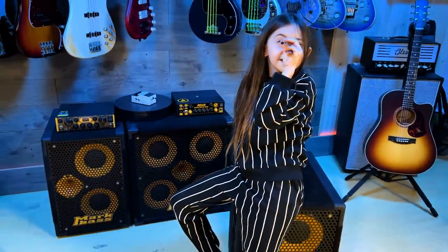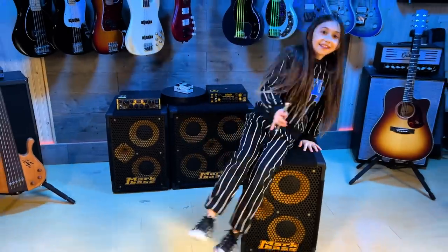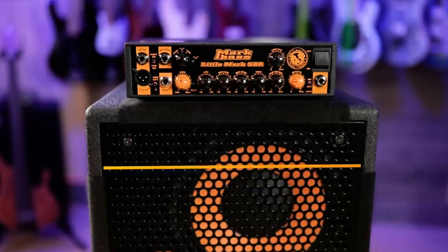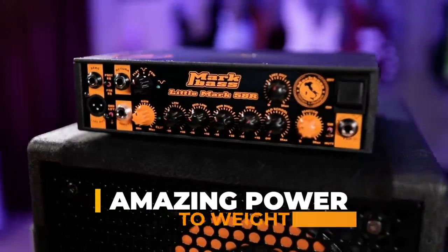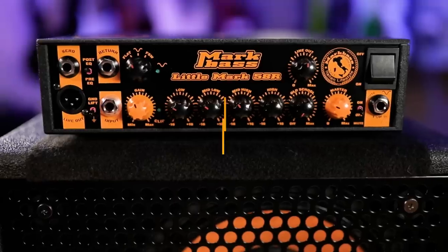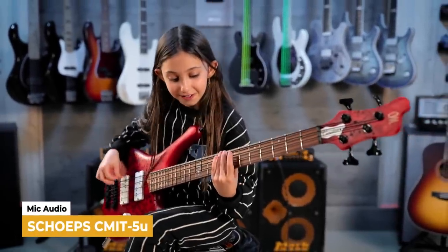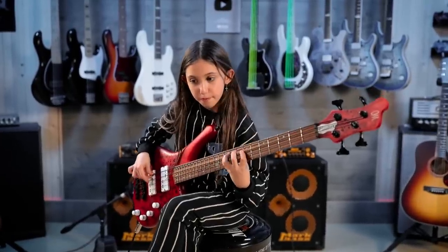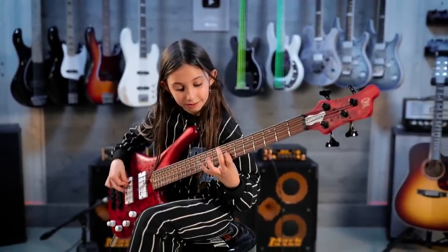Are you going to play something? Yeah! Okay, let me do the cinematic video and then we'll do the playing. Okay — in three, two, one, go. One, two, three, four — one, two, four — one, two, four, one, two.